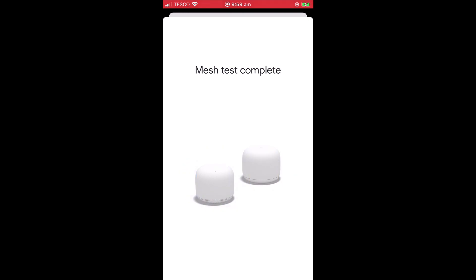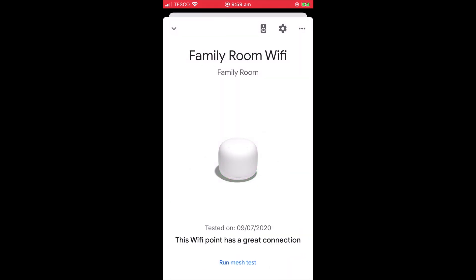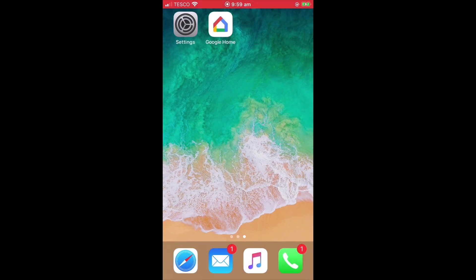So to summarize, in this video we looked at how you create a mesh network by configuring a Google Nest Wi-Fi point with a Google Nest Wi-Fi router. We then discussed repositioning the Google Nest Wi-Fi point so that we can extend our wireless network. Finally, we ran a mesh test to check that we had positioned the Nest Wi-Fi point close enough to our Nest Wi-Fi router. In the next video in this series, we're going to take a look at how you can repurpose a first-generation Google Wi-Fi router by adding it to our new mesh network.